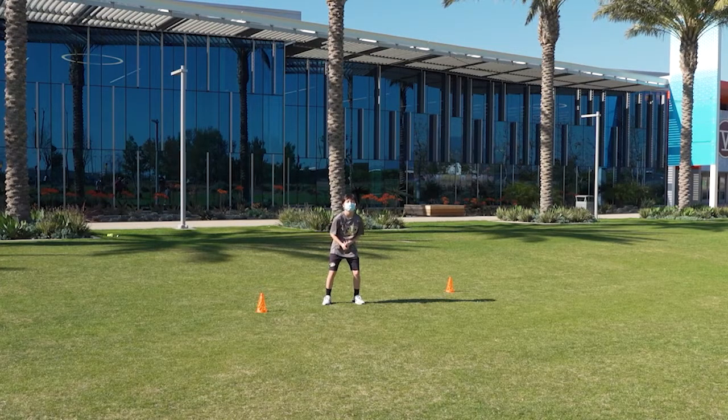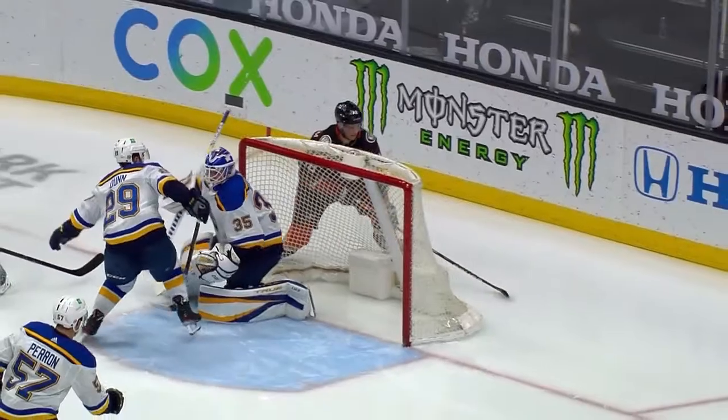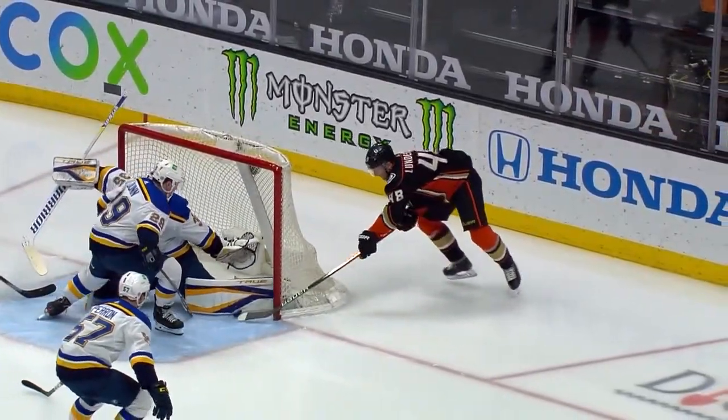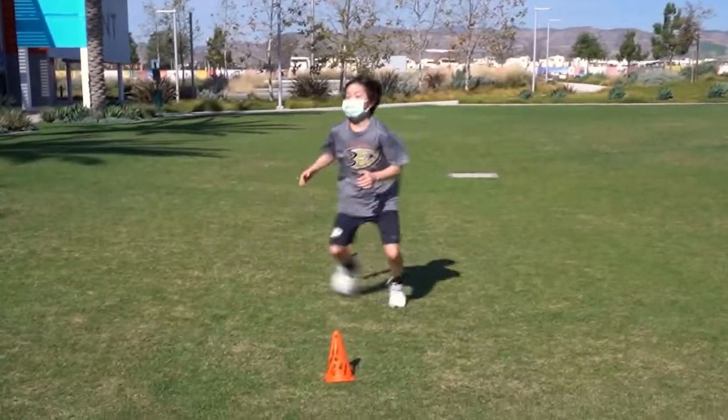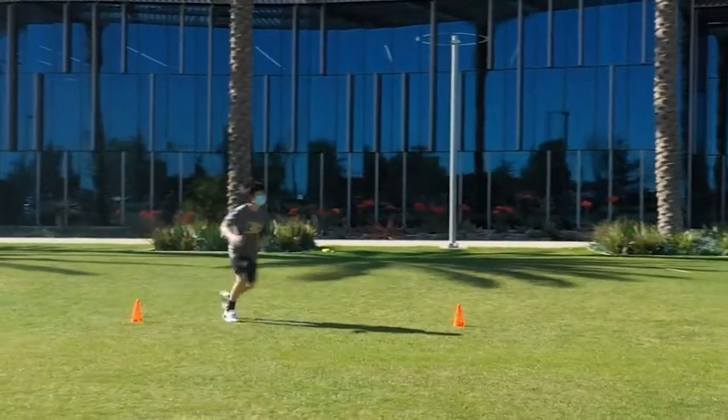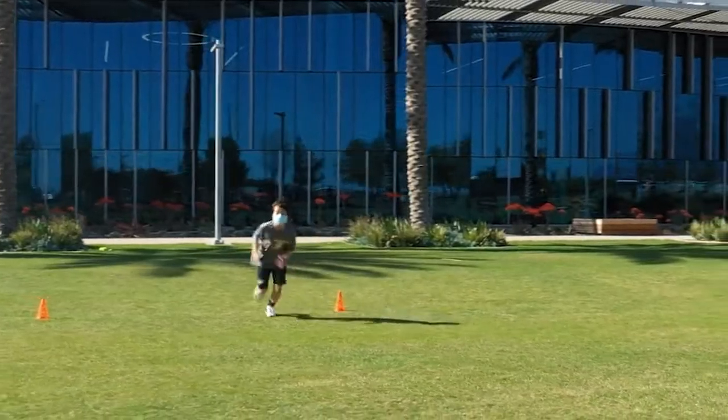Ethan's going to be working on a figure eight pattern, but this time he's going to be opening up his hips — it's like a mohawk. You see Sidney Crosby do it quite a bit. As he goes, he opens up his hips around one cone. He's shuffling the whole time, opening up his hips and coming out with the sprint.